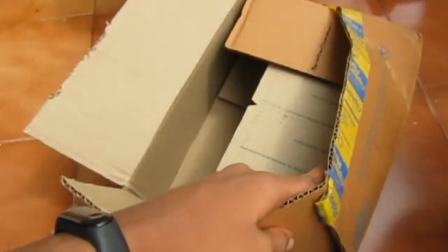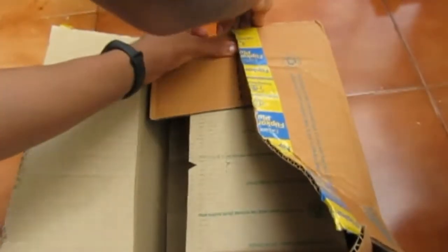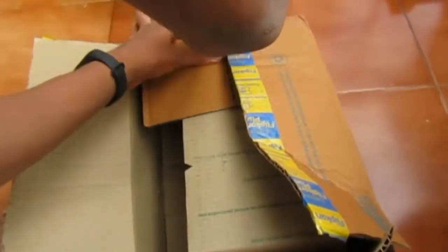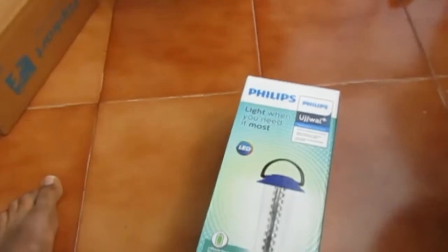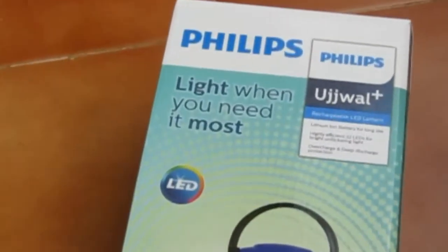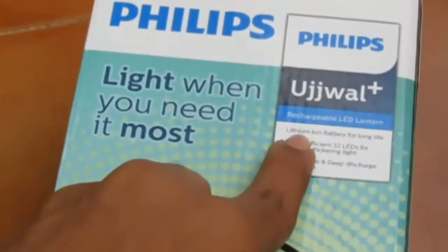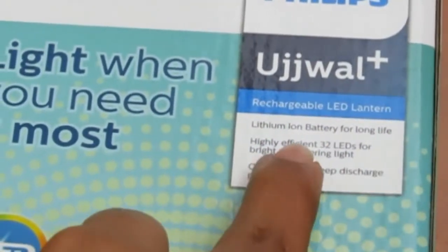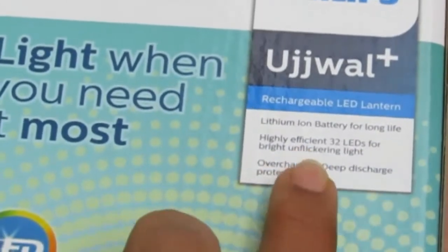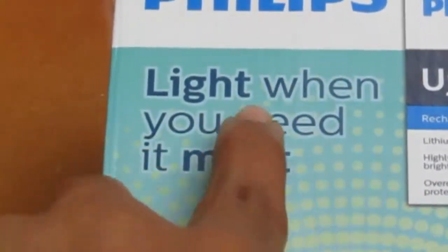Here we got the invoice bill. And here we got the Phillips Ujwala Plus rechargeable LED lantern with lithium ion battery for long life, high efficiency, 32 LEDs for brightness, flickering light, overcharge and deep discharge protection.